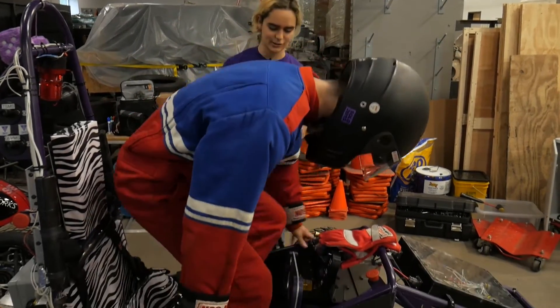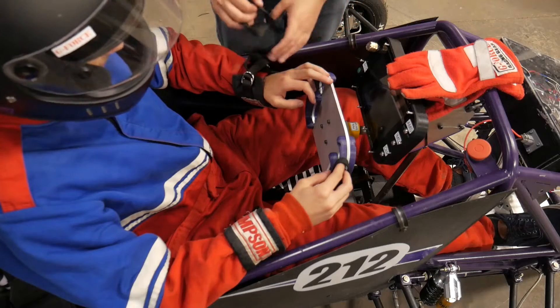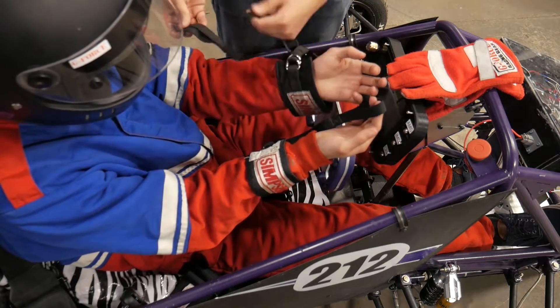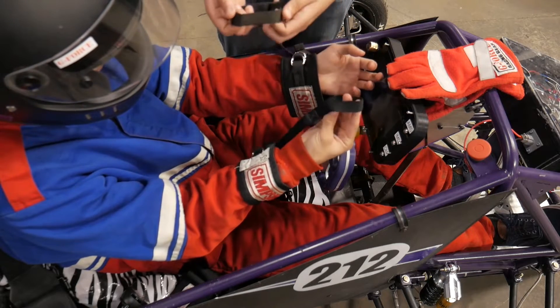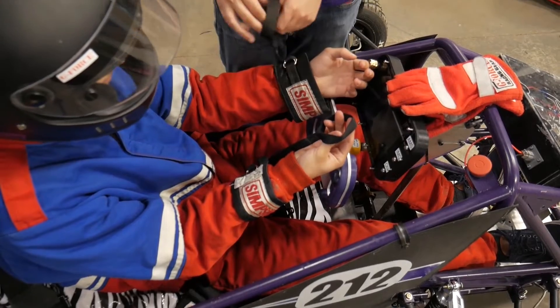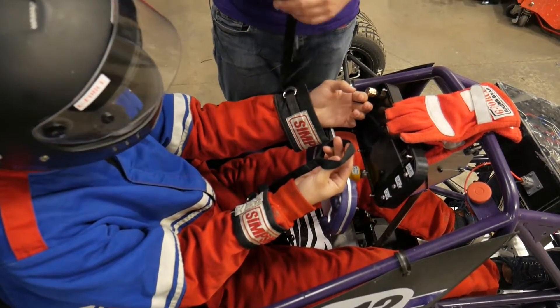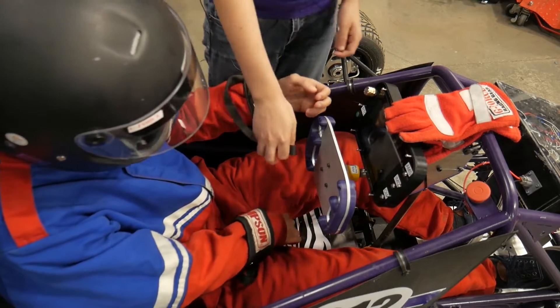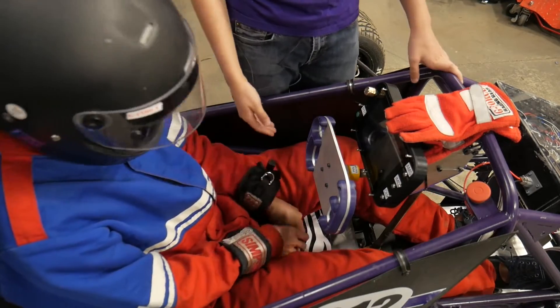Alex is going to get into the car. You can see attached to Alex's wrist, we have these wrist restraints here, and coming off of them there's a strap with this little loop attached to it. The point of these is so that when you roll the car over, your arms can't go out of the envelope of the car and therefore your hands can't get broken off.